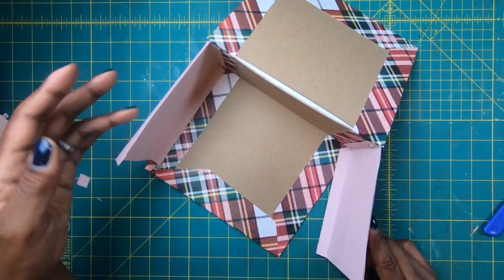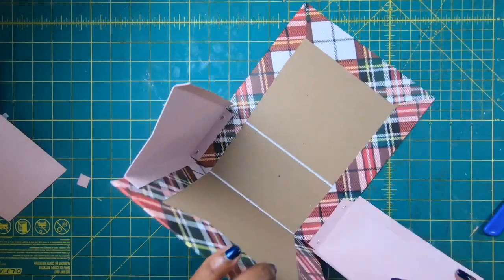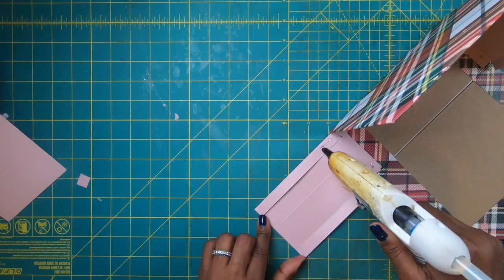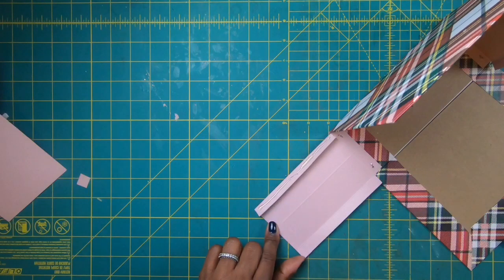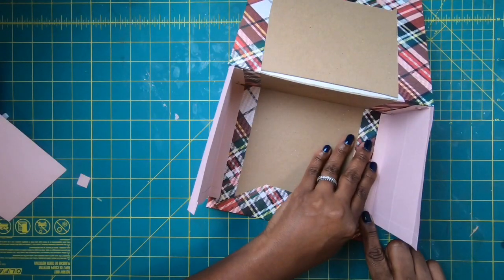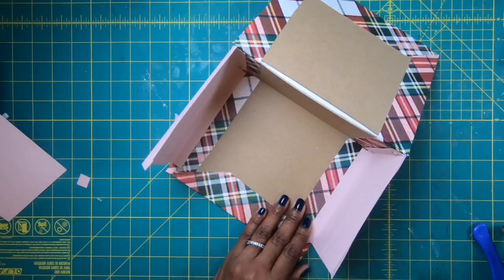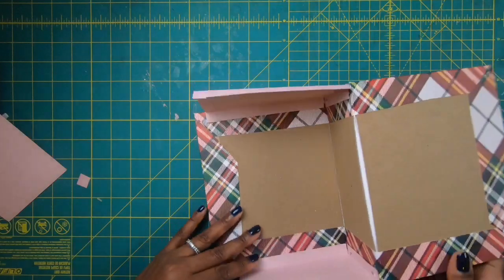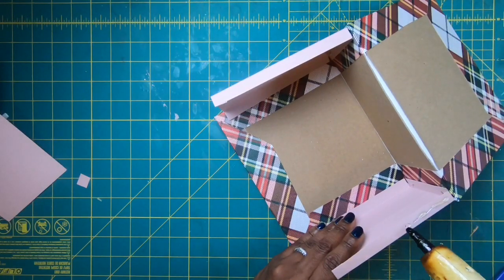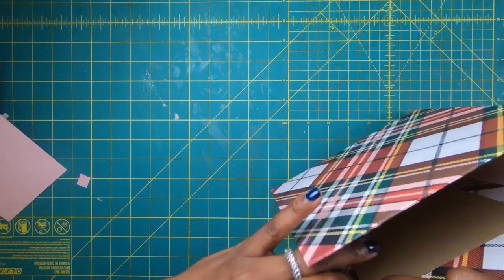Now that one side is done, I come over and do the opposite end so I'll have a flap. I bring my glue gun back in, place my bead of glue, bring the piece up just like I did the other side, getting it nice and straight, then come back with my bone folder to smooth everything down. I do these one at a time, placing glue on one, closing the bag with the same process.